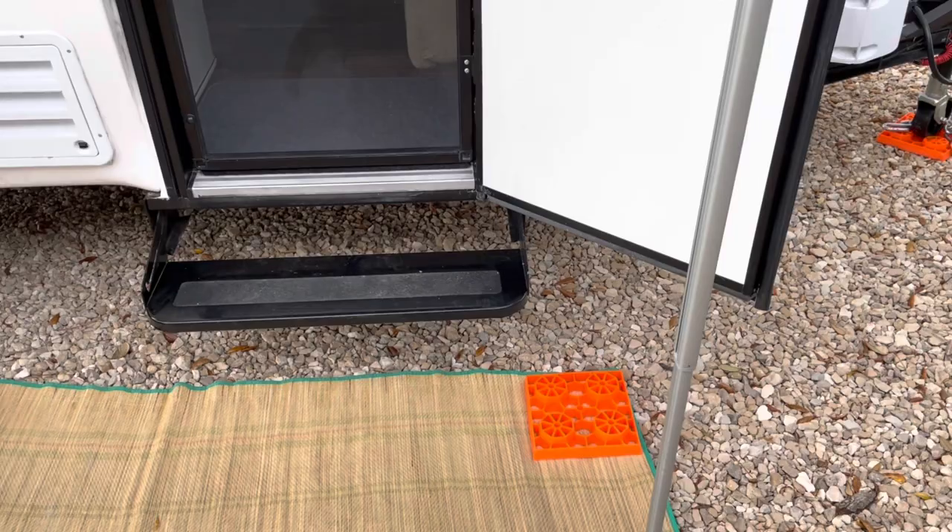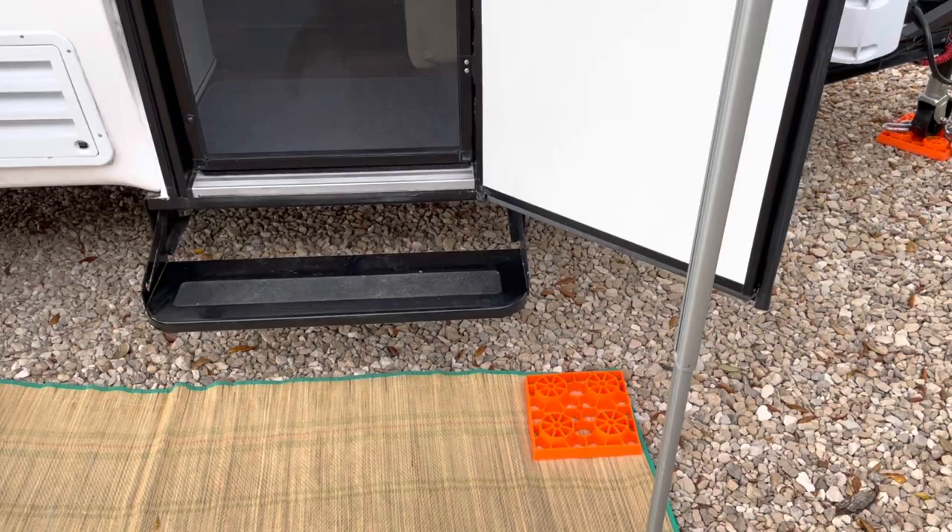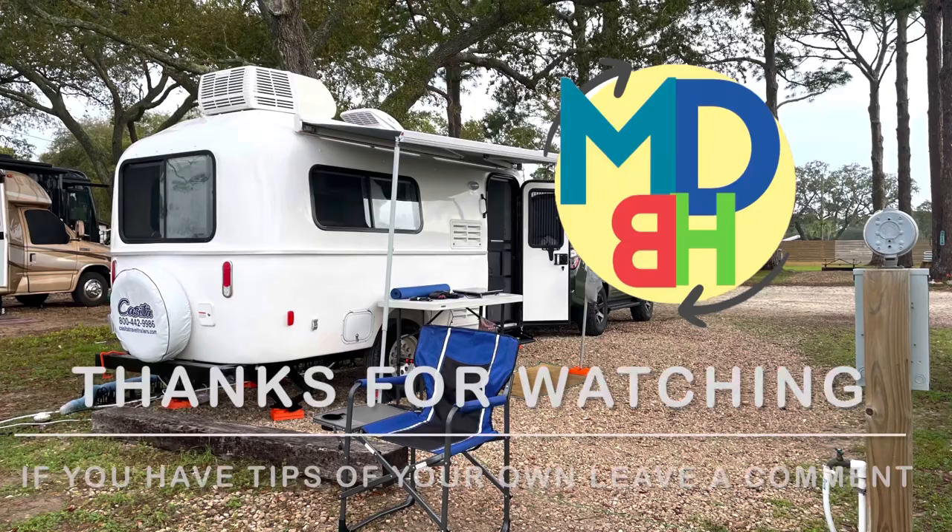That's all the tips we have so far, but we've still got another two weeks of camping in the casita before we head back to Canada. As we have more tips we'll be sure to share them, and if you have any tips please leave a comment.